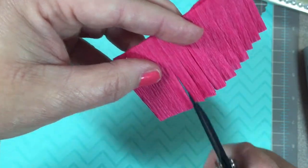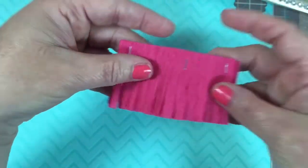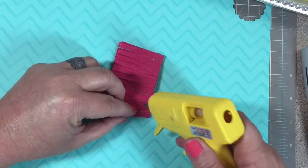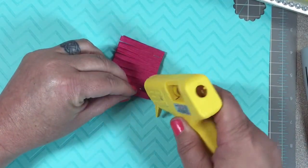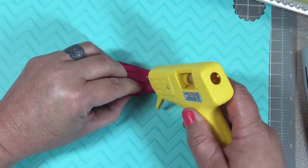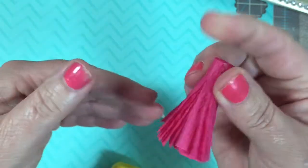You're going to cut each streamer about a quarter of an inch wide — I wouldn't go any wider than that because it wouldn't look right. Now just lay down a dab of hot glue and start rolling. Add hot glue every little bit as you go, keeping it taut as you roll it up, nice and even. Just keep adding hot glue until you get to the end. Then ruffle out the tassels.